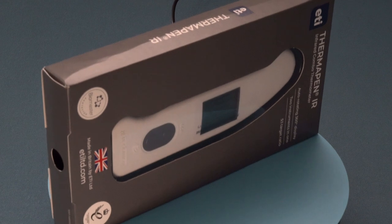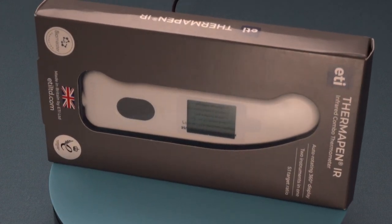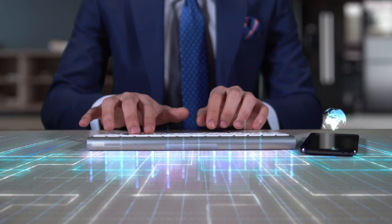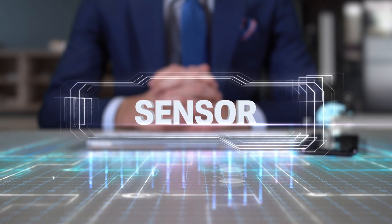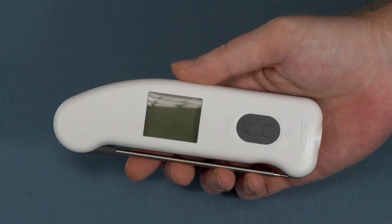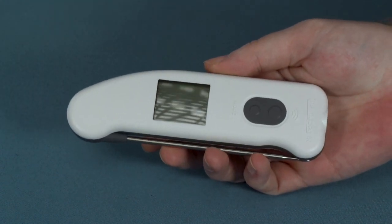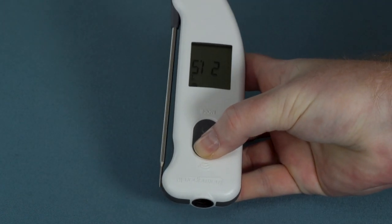ThermaWorks ThermaPen IR. The design of the ThermaWorks ThermaPen IR should be recognizable if you have any experience with the ThermaPen range. Built on the same base as the bulk of ThermaPen products, the ThermaPen IR is quite similar to the ThermaPen Classic, Mark IV and ThermaPen One in terms of looks and ergonomics. ThermaWorks IR uses an instrument-grade infrared sensor that combines the traditional K-type thermocouple probe found on nearly all ThermaWorks models with a fast surface temperature sensor that can produce readings in seconds. The ThermaPen IR differs significantly from other ThermaPen thermometers in that it has two control buttons on the front in addition to the glass infrared sensor at the bottom — the IR requires these two buttons in order to use the infrared functions.